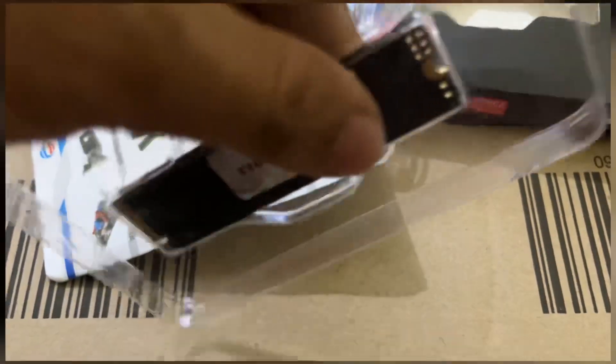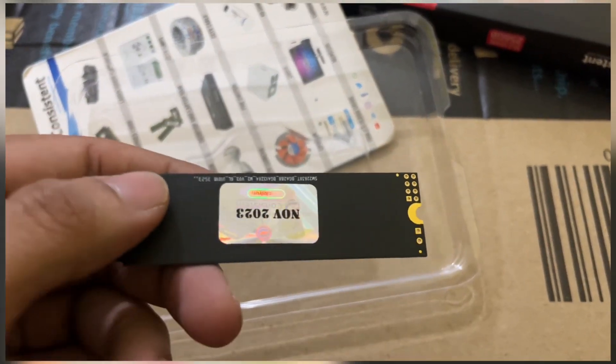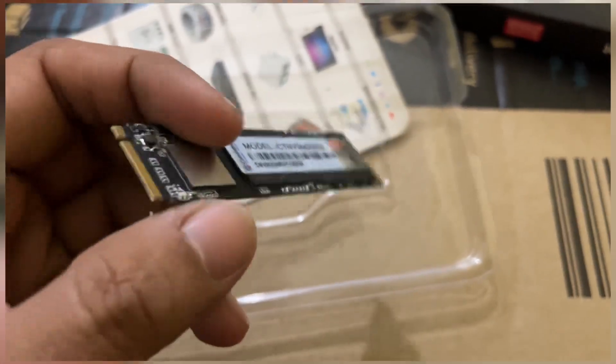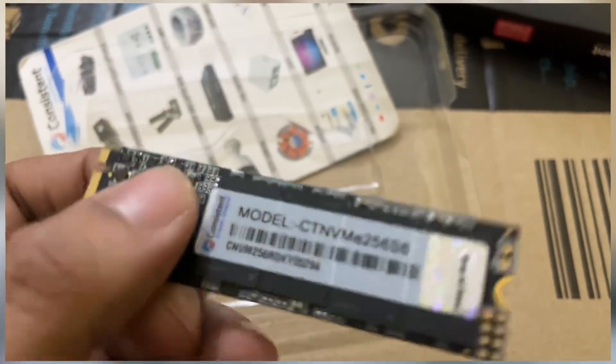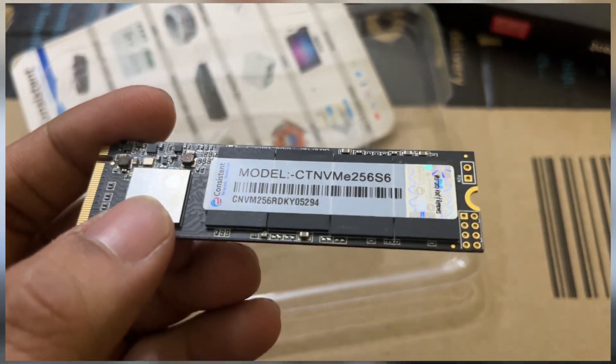It's very easy to open as well — just open it and you get your NVMe ready and working. This NVMe is our future nowadays. I'm going to install it on our PC and check if it supports or not.